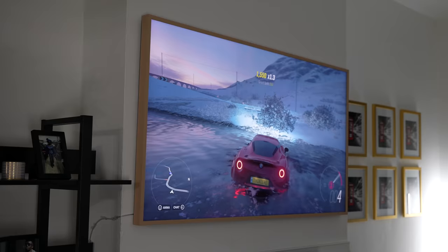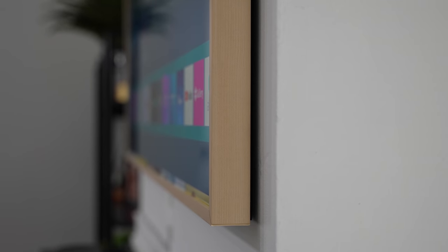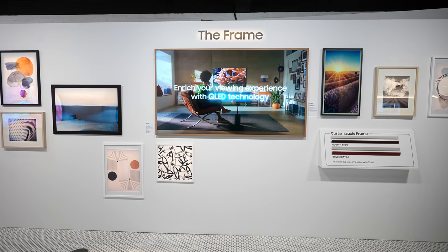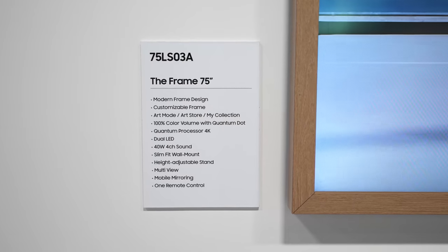The other side of the Frame TV I like, which has nothing to do with gaming, is the fact that you can change the bezels. Currently I have a light brown bezel, but you can change it to black or different colors. In the 2021 variant there are more colors, which you can still use on the 2020 model, which is nice. Spec-wise the 2021 and 2020 are very similar, so if you want to save cost, the 2020 might be a good option for you.